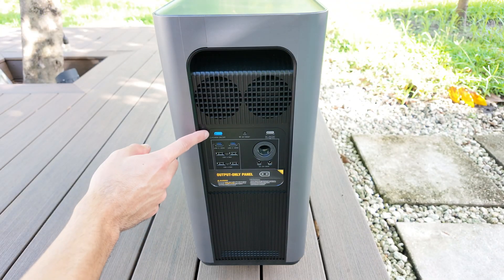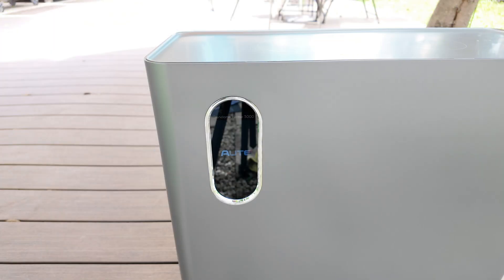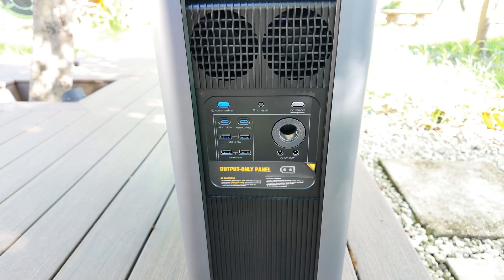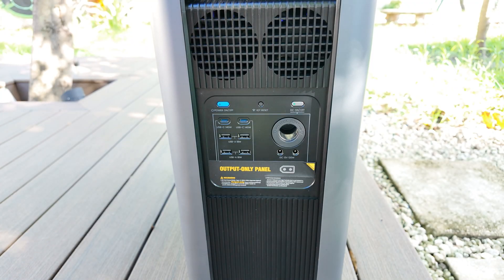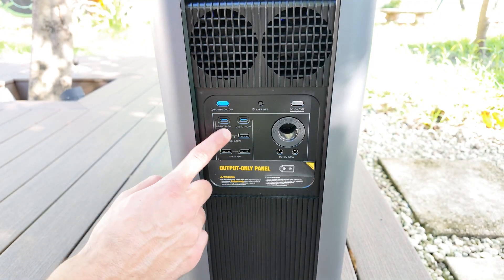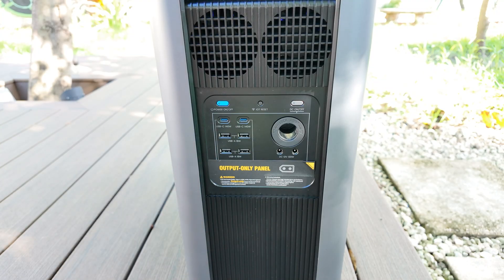The first thing you'll notice here is the blue button, which is the main power button for the unit. To turn it on, just press and hold it for about 3 seconds and the screen will light up. In this part you'll find all the DC outputs, and there's a small button you press to activate this section. Starting from the left, you get two high-powered USB-C ports that support up to 140 watts of fast charging, which is more than enough to charge laptops or other power-hungry devices directly.